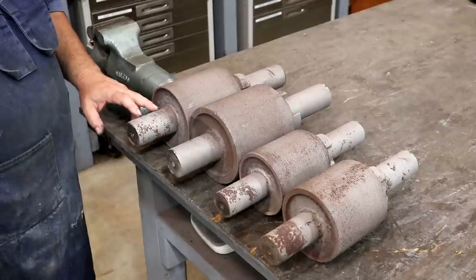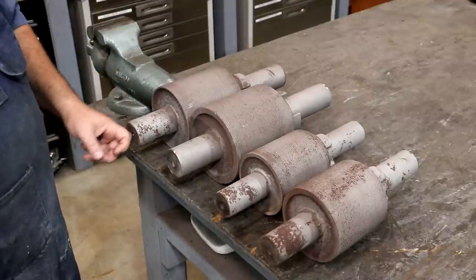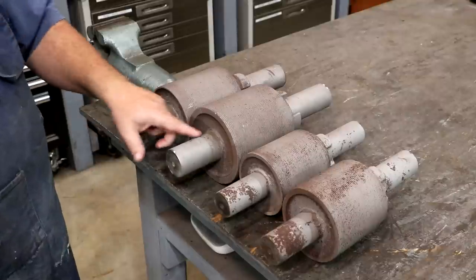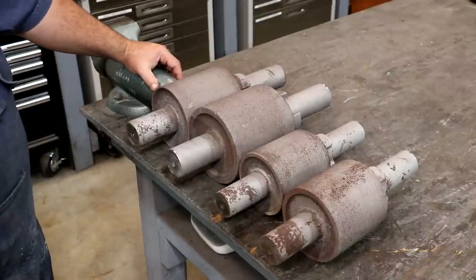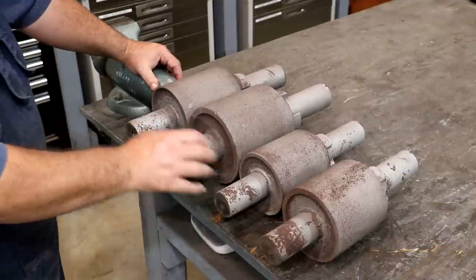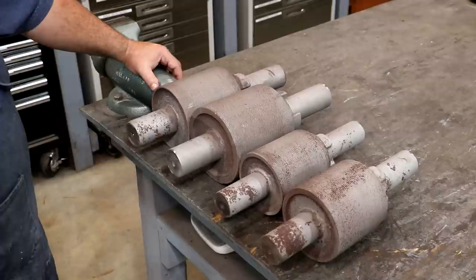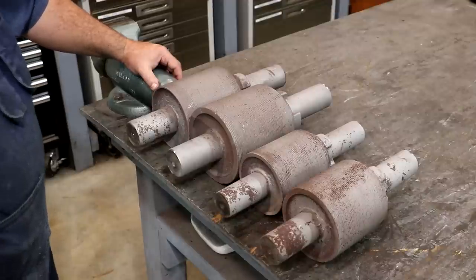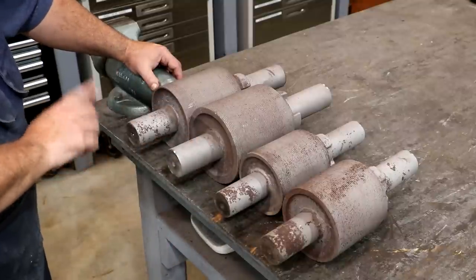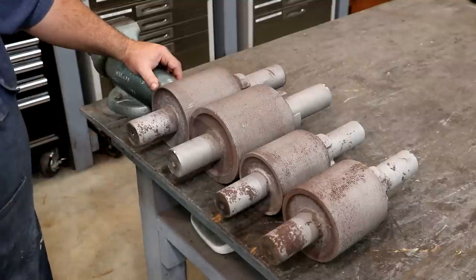We're going to put these in the lathe. All of them have centers in here, but they're full of gunk, grime, and grease. I'm going to clean those up first. We're just going to turn enough off these journals to get them nice, smooth, and polished up and ready for Babbitt. The beautiful thing about Babbitt is that we pour it to match the shafts, so I'm just looking to clean these up and remove any big pits. If needed, I may weld something up and turn it back down, but I think we'll be fine.